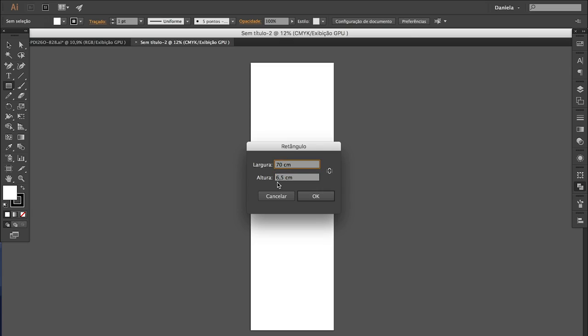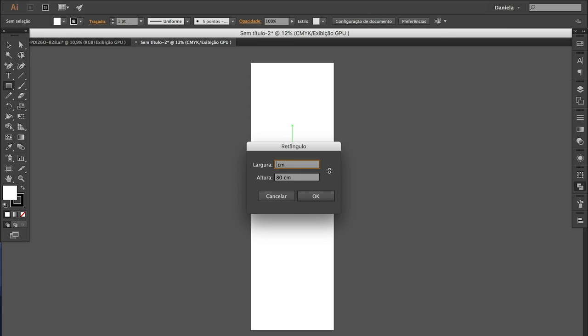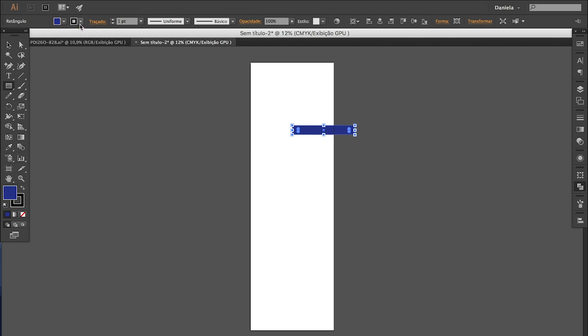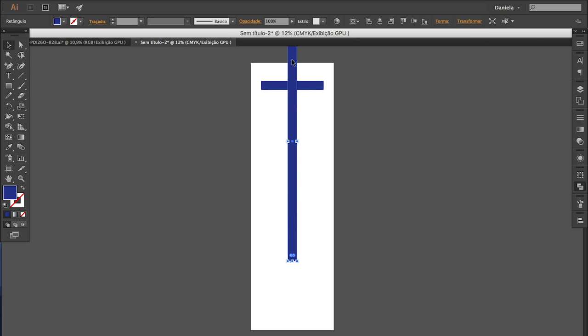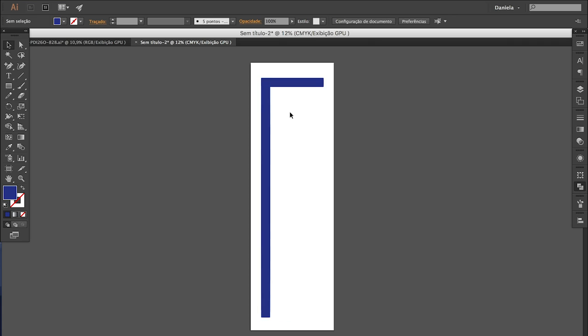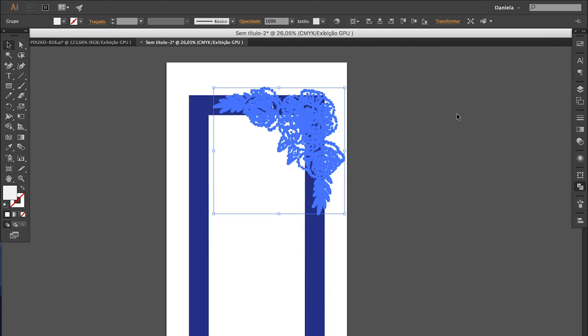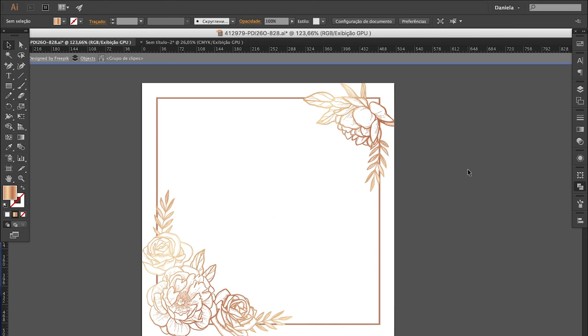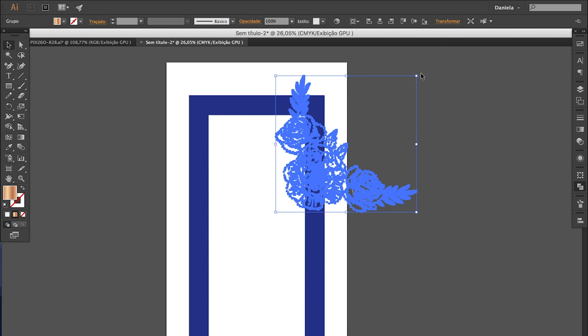With those measurements I went to Illustrator and drew the mirror using rectangles with the exact size. I then used that to figure out what type of drawing or illustration I wanted to add. I ended up deciding on a vector illustration of flowers — I will link the free resource site I took them from in the description box below.